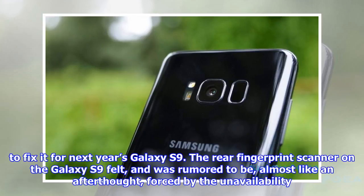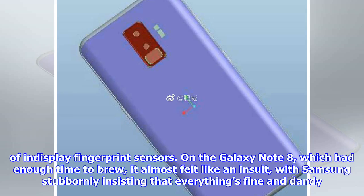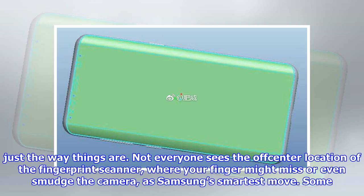The rear fingerprint scanner on the Galaxy S8 felt, and was rumored to be, almost like an afterthought, forced by the unavailability of in-display fingerprint sensors. On the Galaxy Note 8, which had enough time to brew, it almost felt like an insult, with Samsung stubbornly insisting that everything's fine and dandy just the way things are.